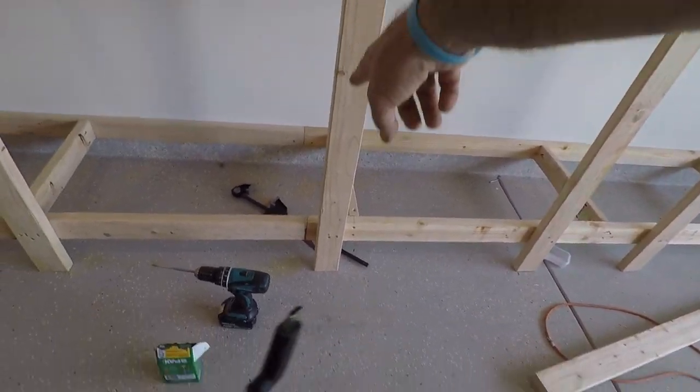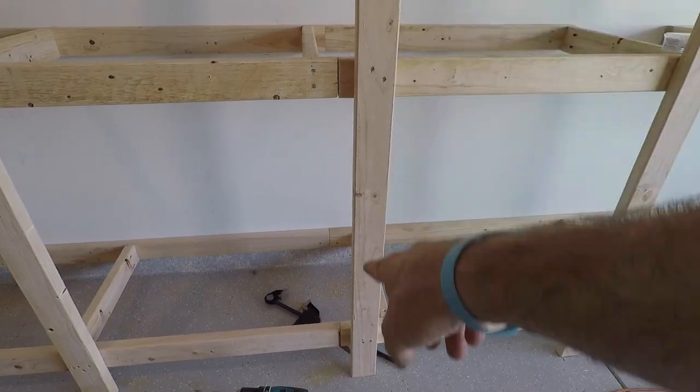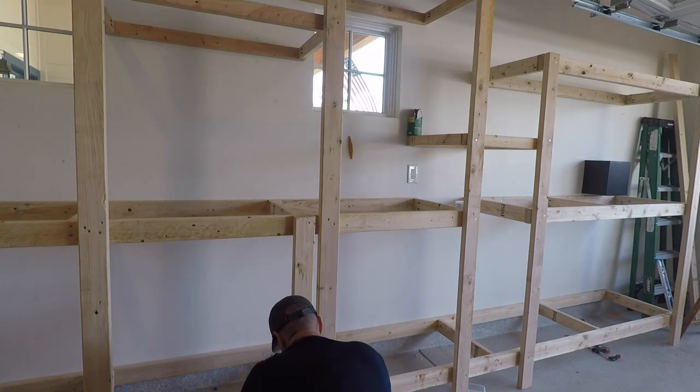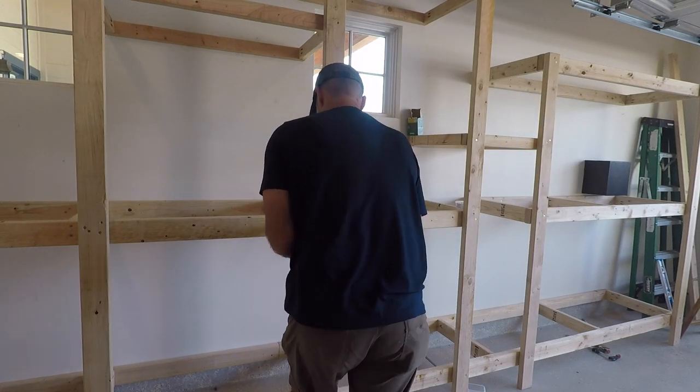Where the eight-foot board and the ten-foot board met there was a gap, so I added one more vertical piece to secure it — now it's extremely solid. I started at 7 a.m., with a lunch break and a Home Depot run. This has been about five hours of work total. It's an easy one-day project with two people, and the frame is done.